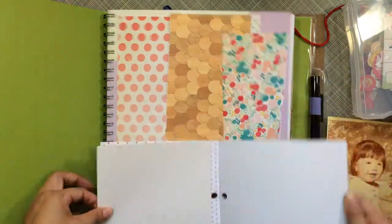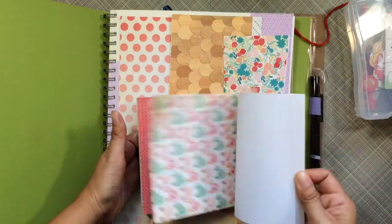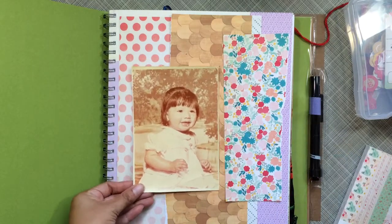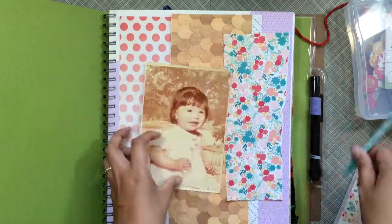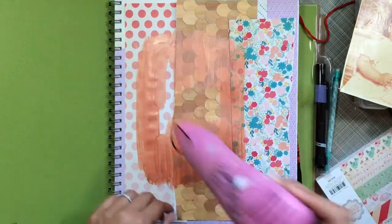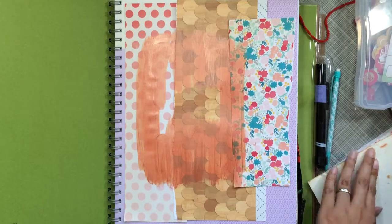Now I'm going through that six-by-six pad because I thought I needed some kind of layering on the back of the picture, but I couldn't find any I really liked. I remembered I could use distress paints, and I found an Adirondack copper that I ended up using. I just put it on there, dried it, and I'm going to place my picture in that square.